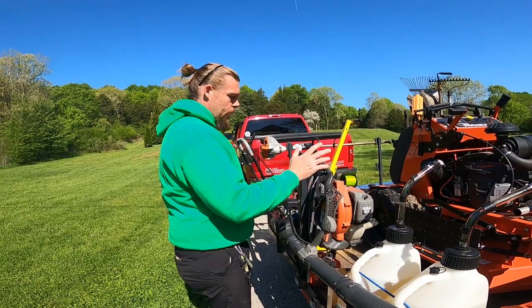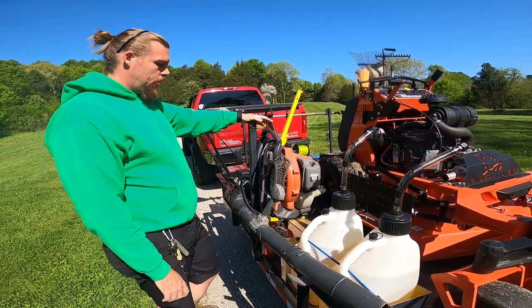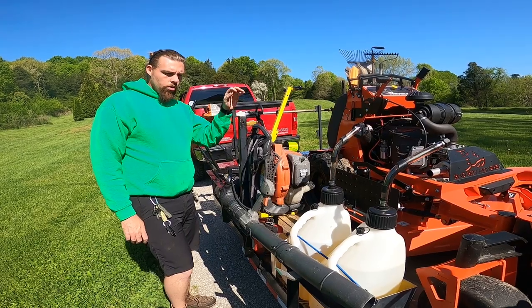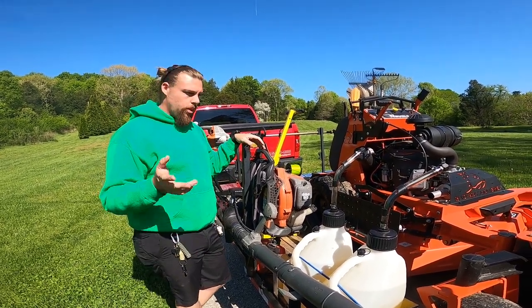We've got an older Husqvarna backpack blower — this is the 150BT. Really good blower. It's older but it does the job with no issues. Starts up and runs like a brand new one.